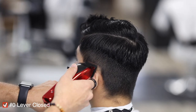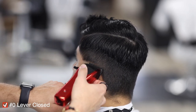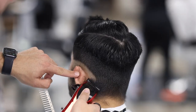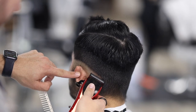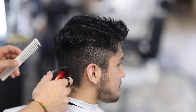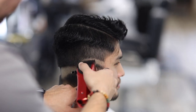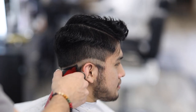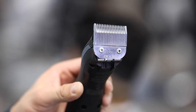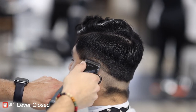Now I'm using my machine with the lever closed, and I always create this guide with the lever closed. Some people create it with a trimmer, but what I've noticed — especially for beginner barbers — is that when you create this guide with your trimmer it makes it harder to remove. If you do it with the machine closed it's a lot easier, because you're going to use the machine with lever closed anyway to erase that line. Always keep in mind: whatever tool you use to create a guide, you're going to need the same tool to remove it.